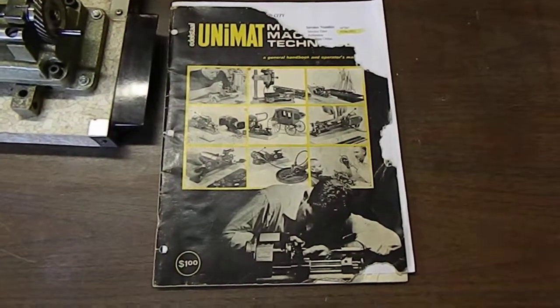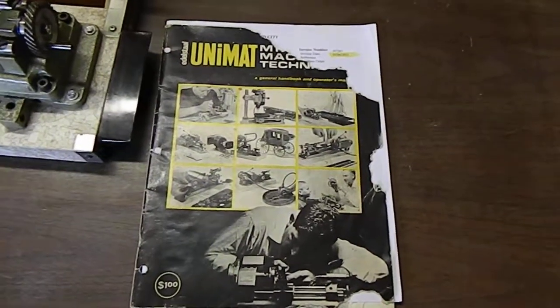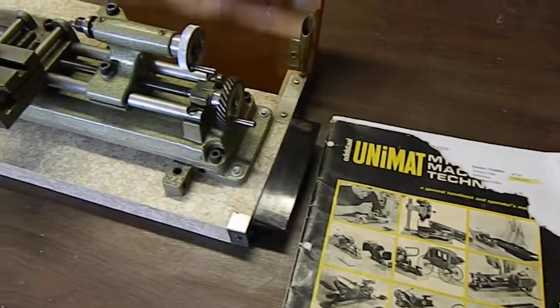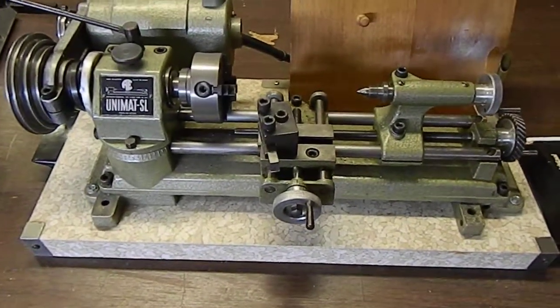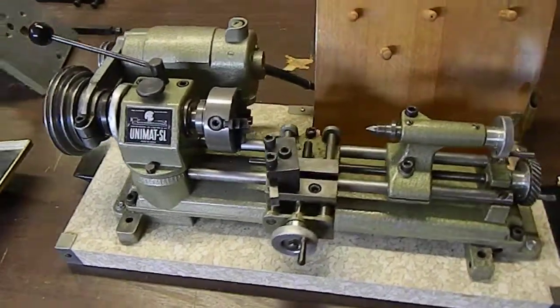A short video about my Unimat SL Jewelers Lathe. This was in my father's estate. I had planned to keep it but now realize I will never have time to use it. This is approximately late 60s, perhaps early 70s.